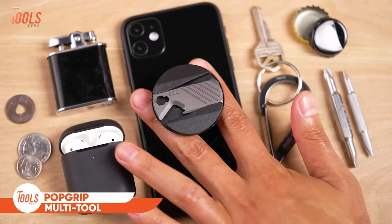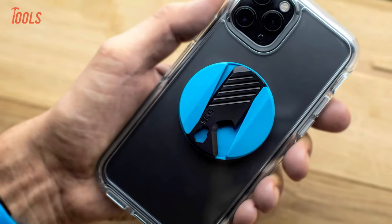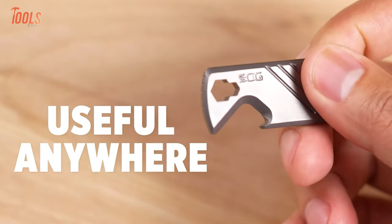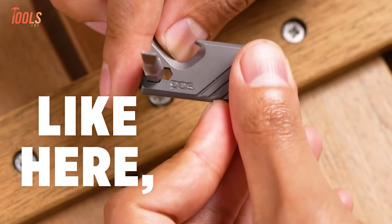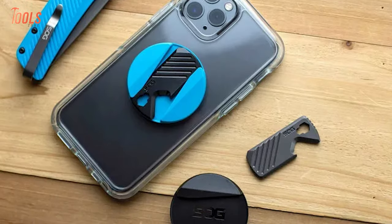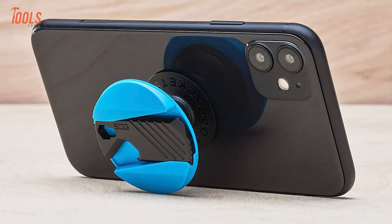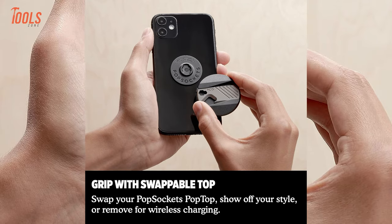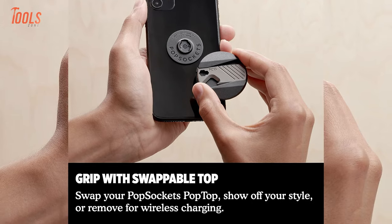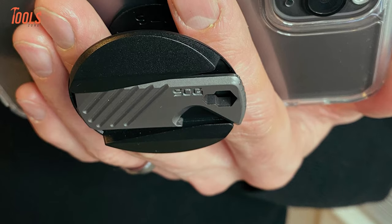Next up, we have the PopGrip SOG multi-tool, a versatile accessory that integrates a detachable multi-tool discreetly into a PopGrip, ensuring it's readily accessible when needed. This compact multi-tool features essential functions including a bottle opener, mini pry bar, and 1/4-inch and 4mm hex bit drivers, catering to various everyday tasks. With a built-in magnetic twist system, the multi-tool securely stays in place within the PopGrip until required. Compatible with any PopMount 2, PopPower, and other wireless chargers, the top can be removed to wirelessly charge your phone, providing seamless integration of practical tools and modern technology.